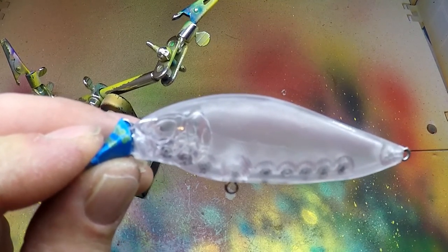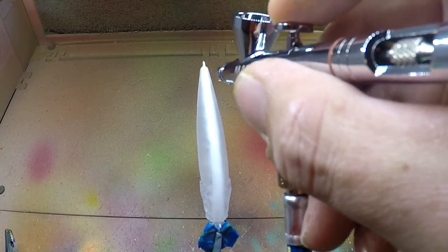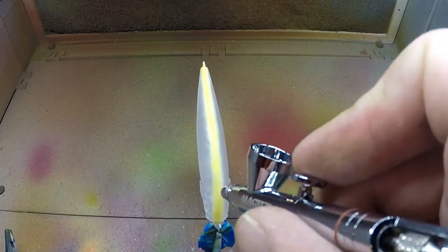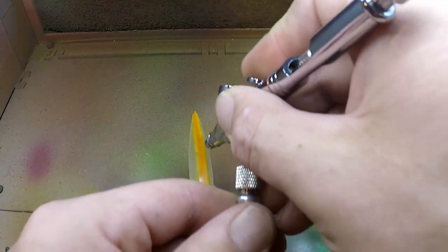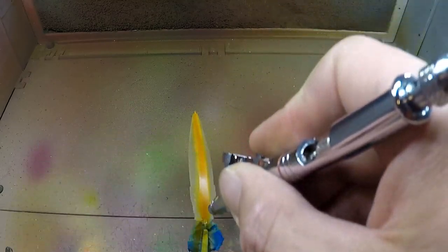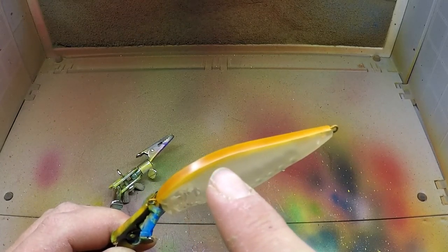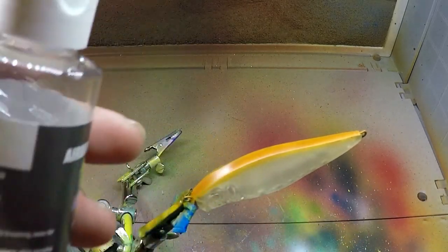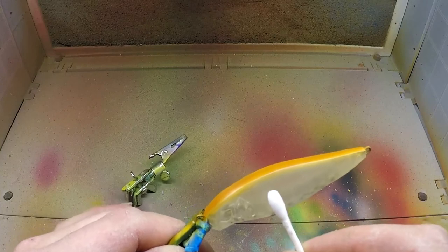It's pretty wide — I've never seen a jerkbait this wide. I'm spraying really light, taking my time. I got a little bit more overspray than I really intended on the side. One way you can fix that is by taking a little bit of airbrush cleaner and a q-tip, just put one drop on it. You don't want to make it real wet or let it go into the actual paint job you did on top.